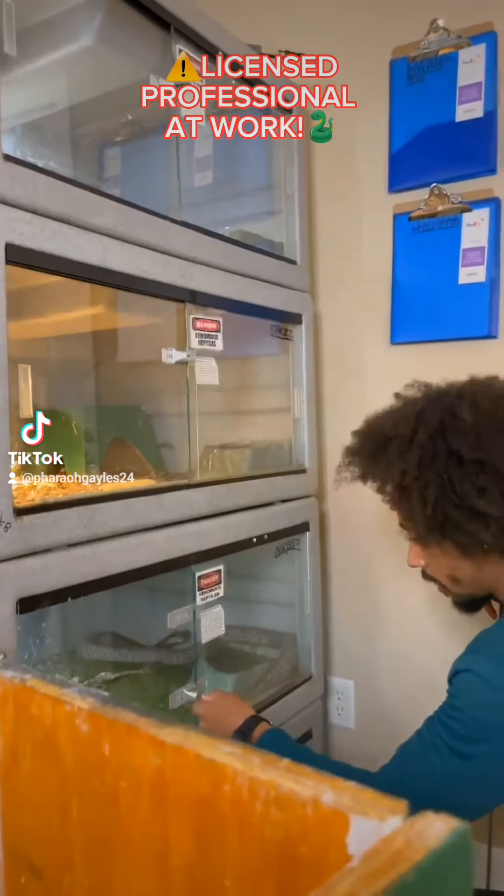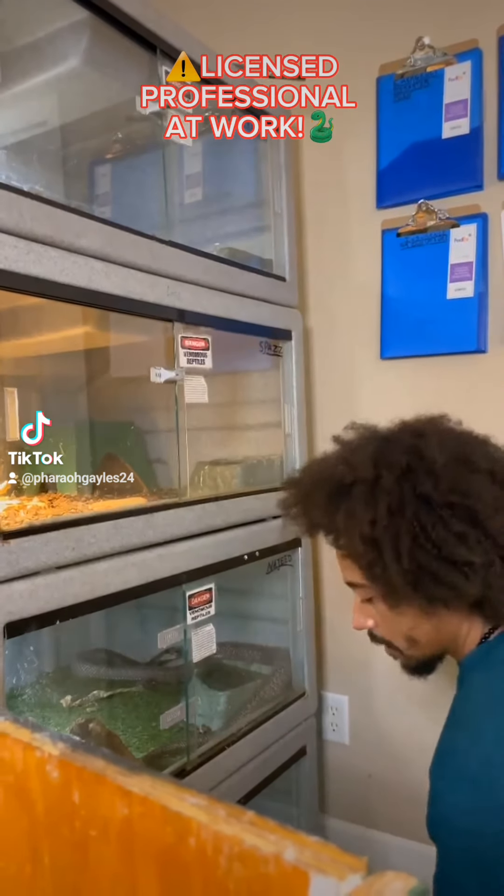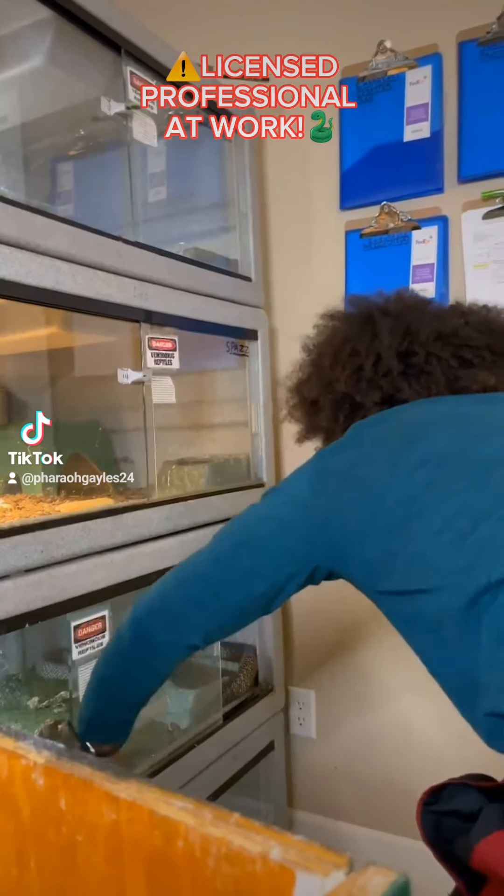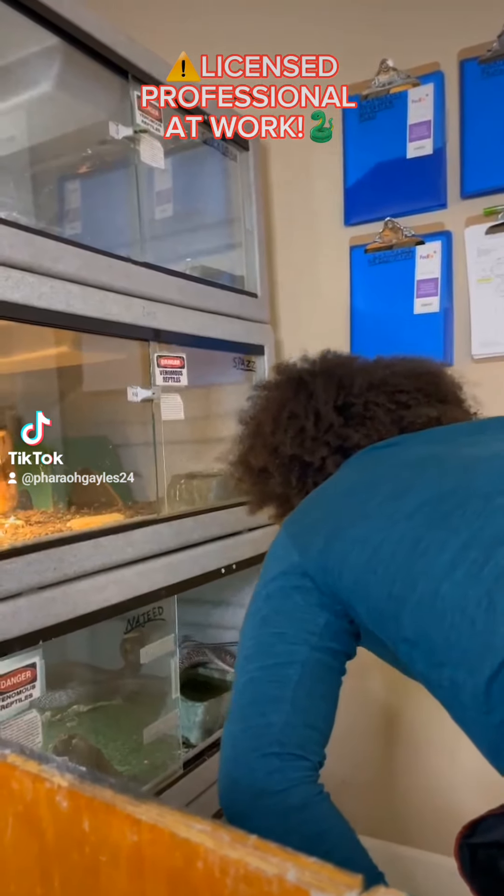All right, today we're going to clean out a couple of my animals' enclosures. Najee, this is my Indian Cobra. Got him for quite a while now.